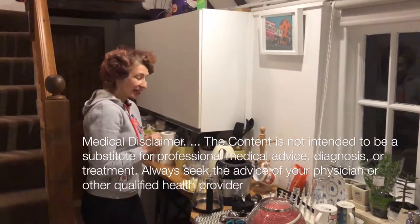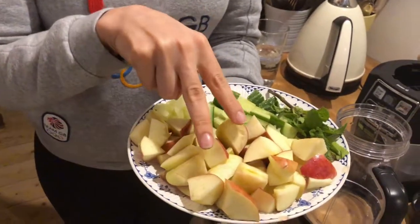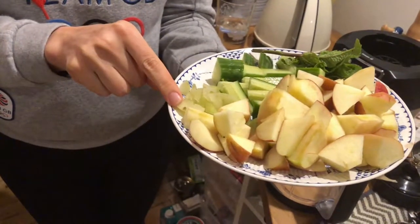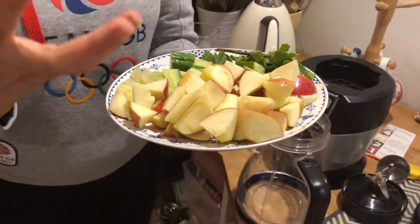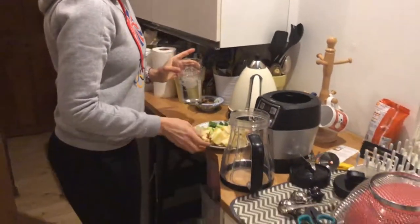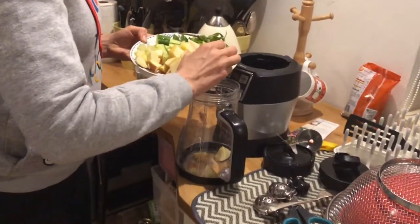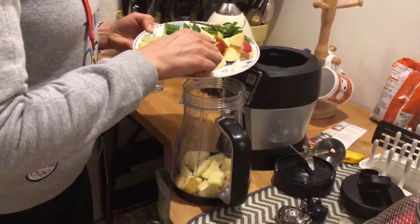Hi guys, today I'm going to make a juice called apple egg which helps you to cleanse your liver. These are the ingredients — it's very minimal. You need a couple of apples, half a cucumber, mint, and also I used amla which is called Indian gooseberry. But you don't have to use it — you can use half a lemon or one lemon, depending on how many drinks you're going to make. I'll also prepare half a pint of water. You can also add some ice if you like.